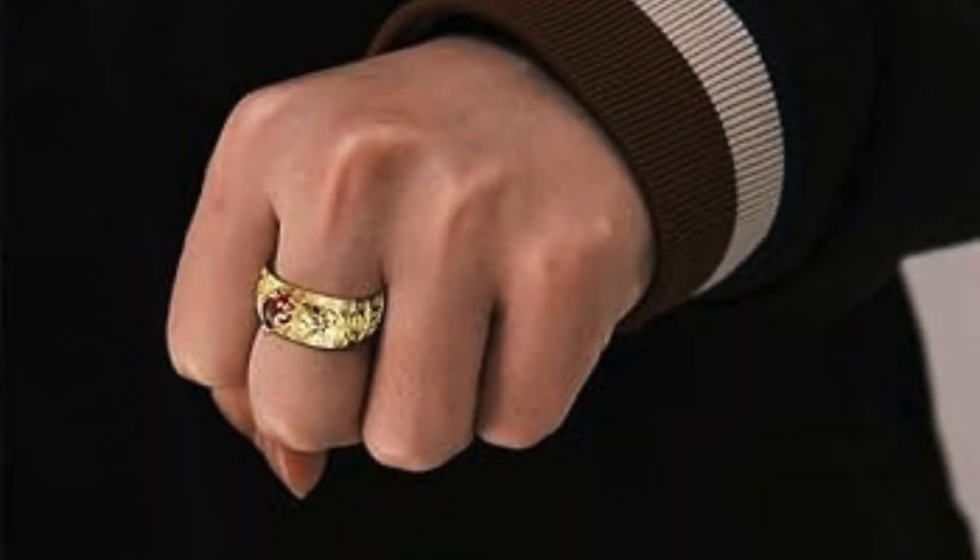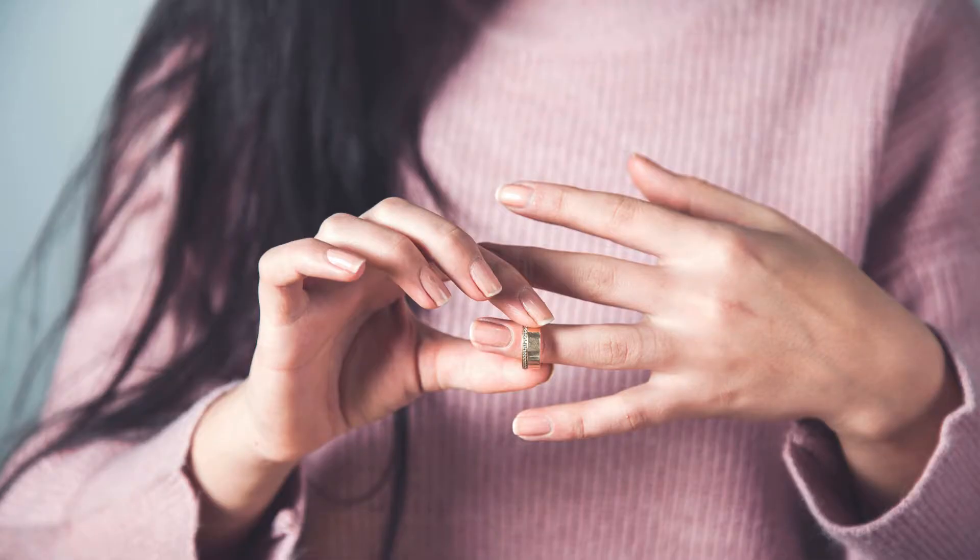Your Pixiu ring is a stunning conversation starter. Be prepared for questions and compliments when you style it with confidence. Embrace its power, let your own unique personality shine alongside it, and watch your ring collection come alive. Intrigued by the world of lucky charms and style? Explore more videos on this topic — you might uncover some awesome ways to enhance your energy and your favorite accessories.